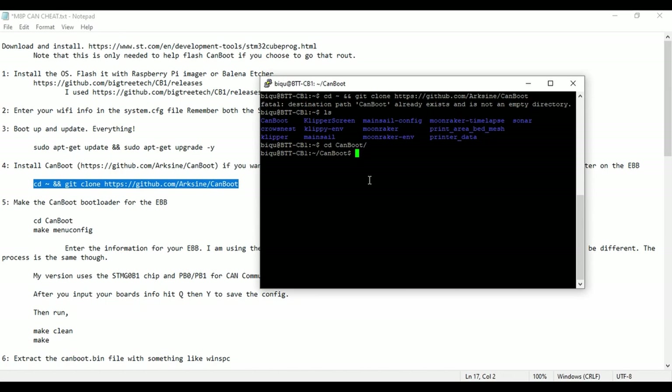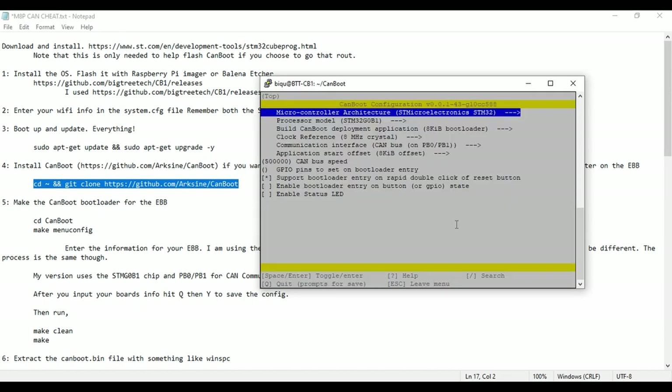If you're already familiar with making Klipper configurations, this is basically the same thing, only you do it inside the CanBoot folder. You run 'make menuconfig' and it's going to look just like the same make menuconfig you'd see with everything. This gives you your setup, but this is for CanBoot — you can see it says CanBoot configuration at the top. This is configuring your BIN file for setting a bootloader onto the EBB.